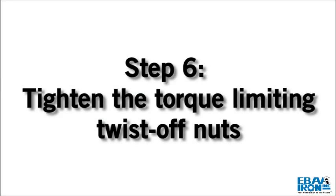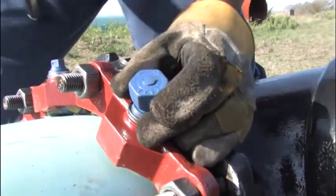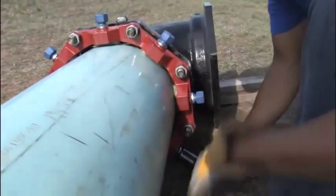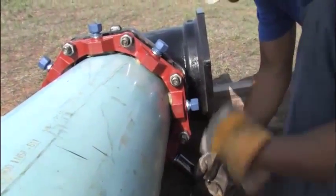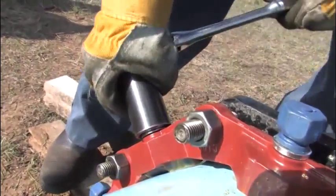Step 6: Tighten the torque limiting twist-off nuts in a clockwise direction, as indicated by the arrow on top of the nut, until all wedges are in firm contact with the pipe surface. Continue tightening in an alternating manner until all of the nuts have been twisted off.